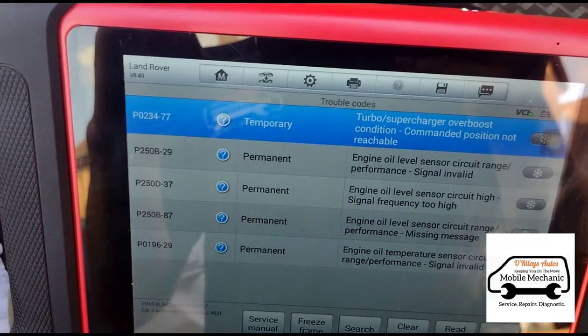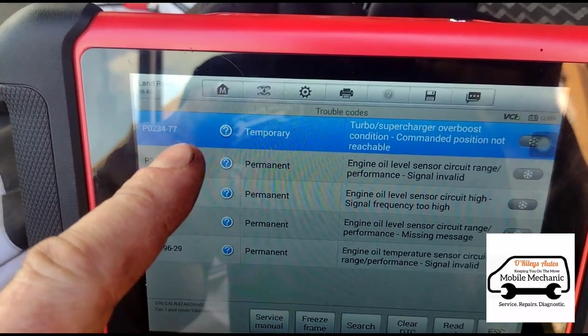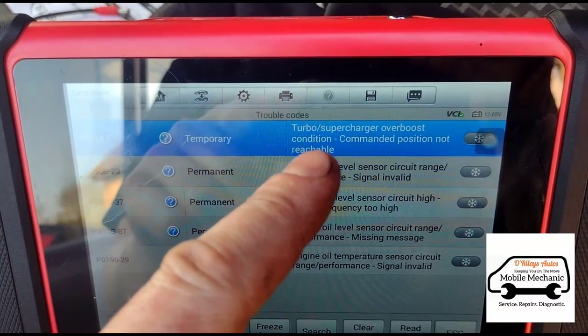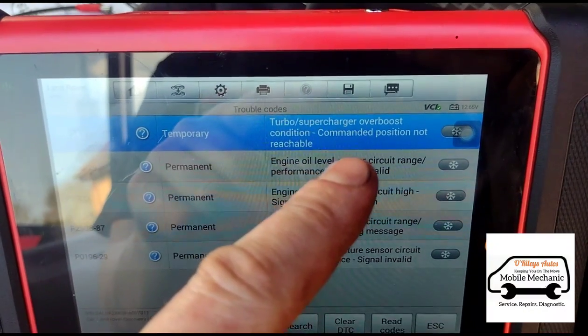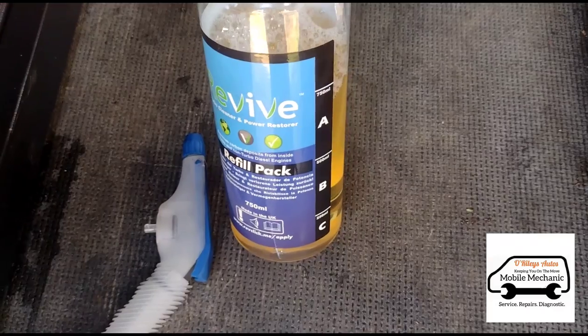Okay, now the DPF's done. We have got this code P0234 dash-77 — turbo overboost not reaching position. So we're going to give a go at cleaning the turbo with a bottle of Revive fluid here.